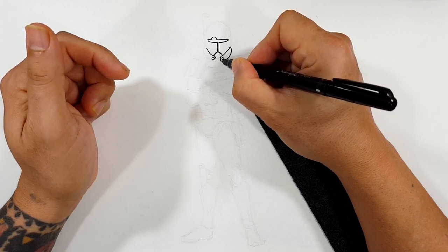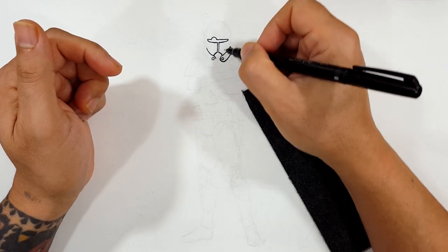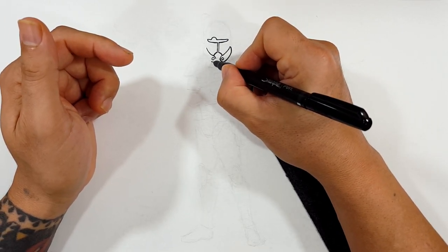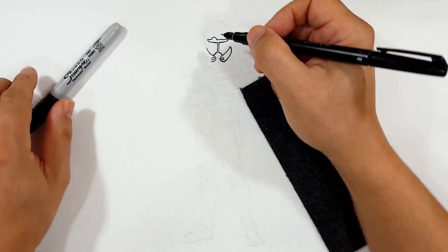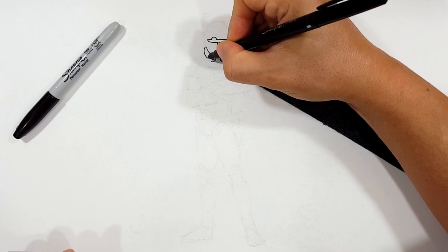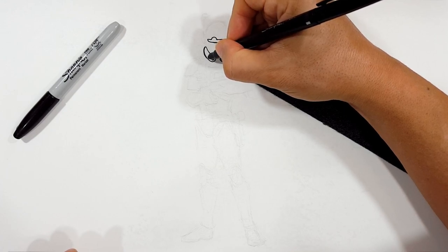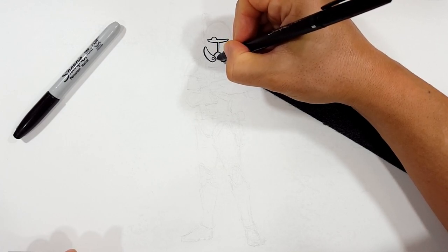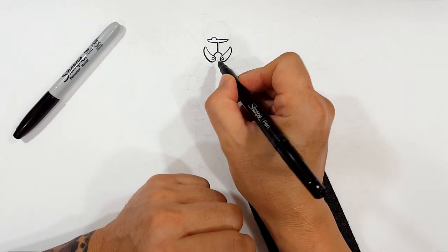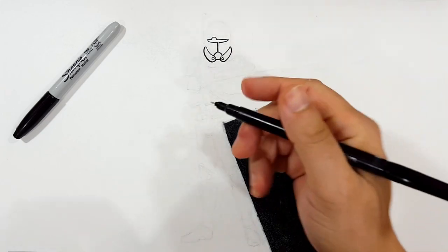I'm going to start to thicken up my outer edges a little bit. You don't have to, especially if you're working with pencil — you draw how you want. This is how I draw. When I switch over to this Sharpie, it's going to be a huge difference in line width, so I'm trying to match where it's going to end up going. That's just because I've done this so many times I know how it's going to look, so I try to keep it consistent and keep all the line work the same.